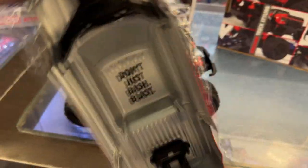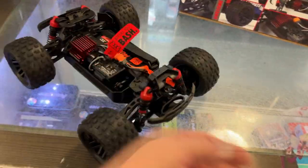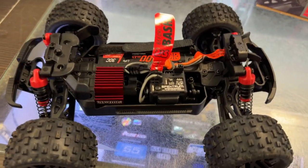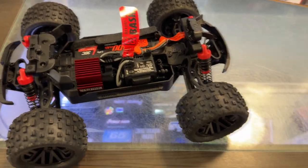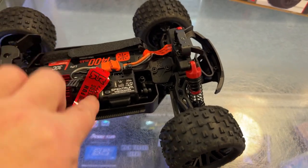Looking at the body — it's a nice little body, don't just blast bash. If you look at the vehicle itself, it's an all-in-one speed control. Best if you bash, I love that.